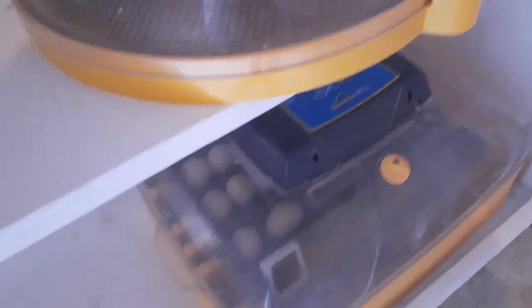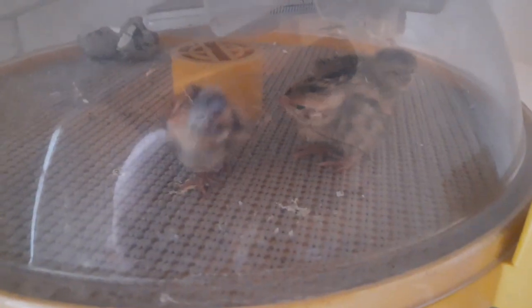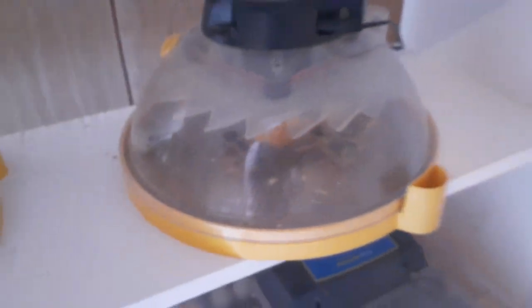Let's just see if we can get a better look at these babies. This has baby quail — three baby quail right now. We only had a couple of eggs. So that's how I have my incubators.